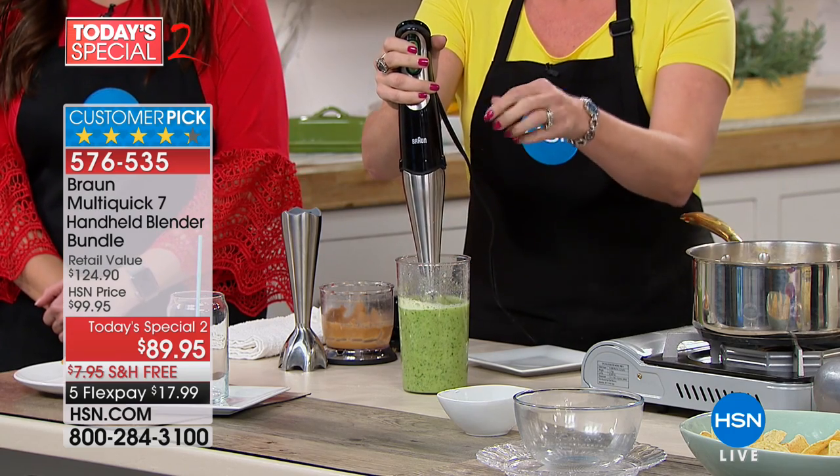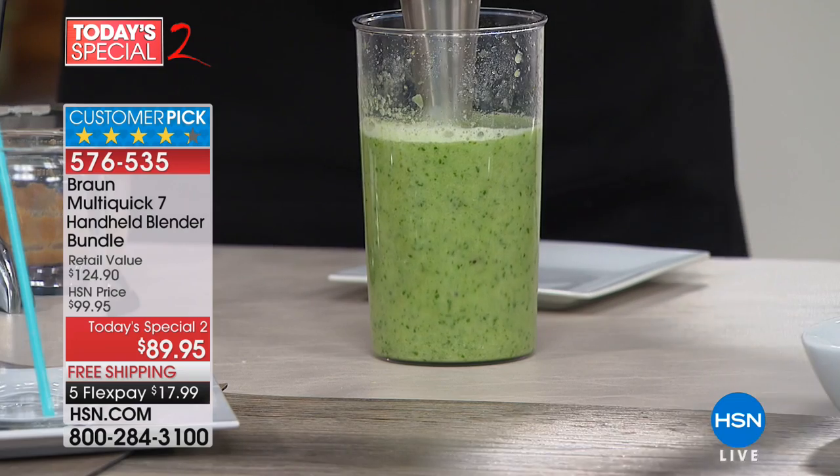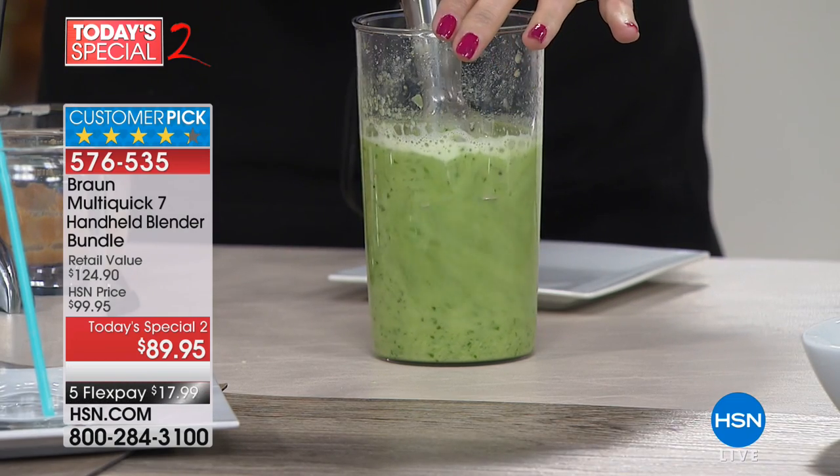If you've ever owned an immersion blender, you have to stop, put it on speed two, start over. Oh, that's not high enough — stop, put it on speed three, start over. They're cumbersome, they're clunky, they're not very convenient. I had sworn them off. I despised all the hand blenders I'd ever used, because they splattered everywhere and were just not convenient.